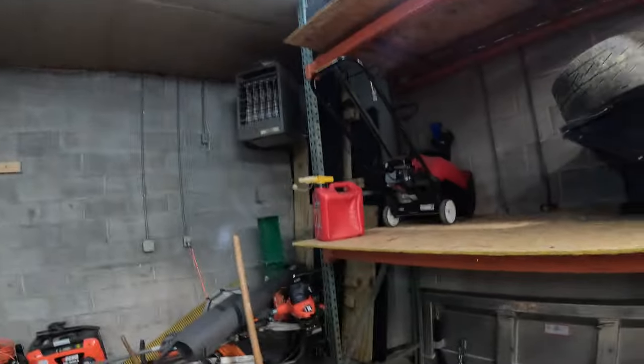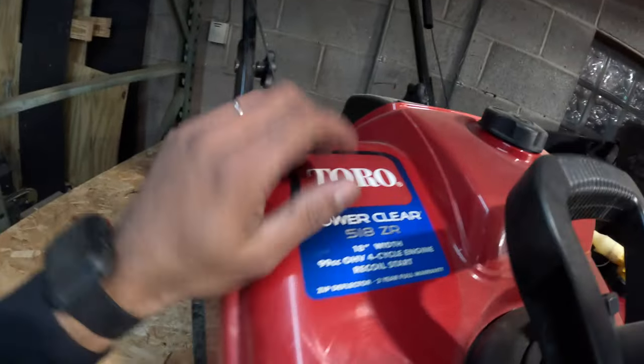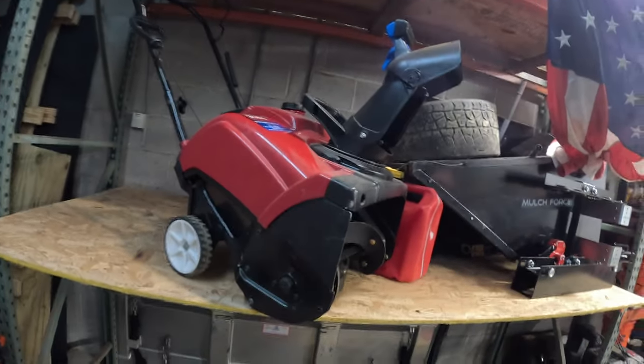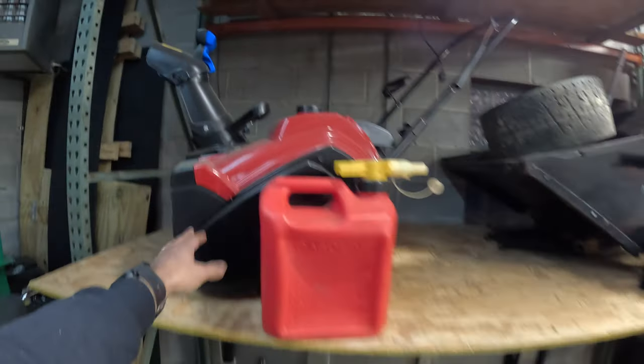If we ever have a snowstorm that's too much for the push shovel — like anything more than three inches — I have this single stage Toro snow blower, the Power Clear. This thing is dusty; we haven't even used it yet and I bought it last year. It's super simple, light — about 55 pounds. You can move it around with one hand. We also keep a little gas can for it, but we haven't really needed it — it barely even snowed last year.